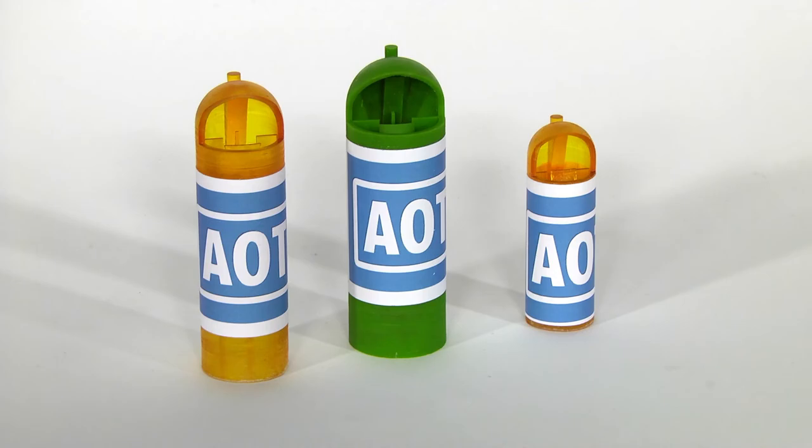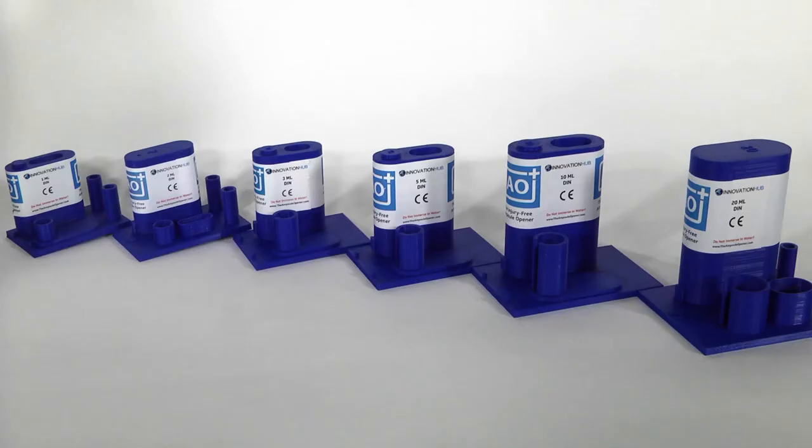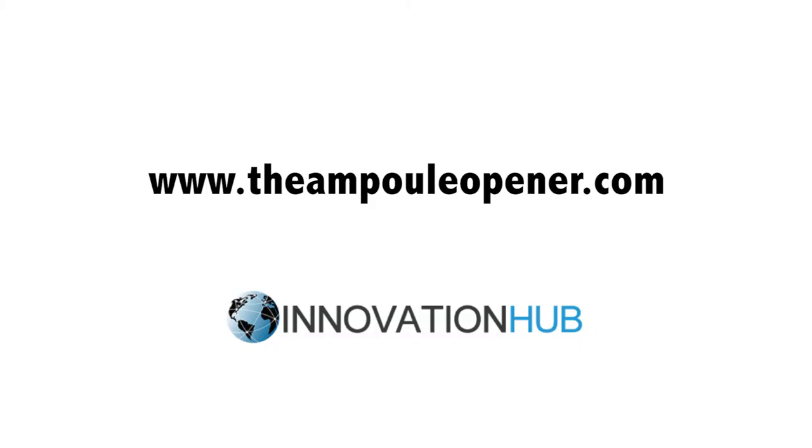AOT and AO Plus are not universal openers. They are made to suit each ampule size and shape in order to guarantee a safe, clean break, and your safety at all times. For greater information, please visit www.theampuleopener.com.